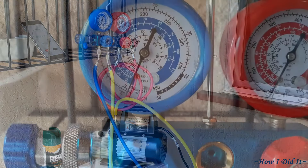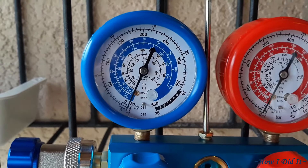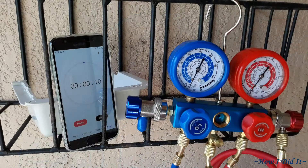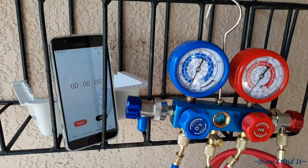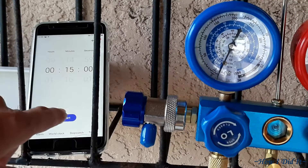Once you have the yellow attached to the pump and the blue attached to your adapter, turn it on and let it vacuum down. You're going to let it vacuum for 15 minutes. Initially the gauge won't move because it's vacuuming out so much air. Once that 15 minutes is up, go ahead and turn your pump off.